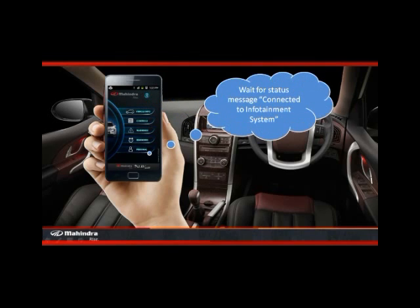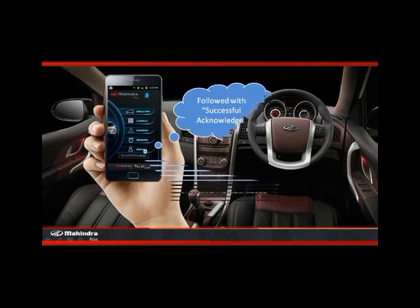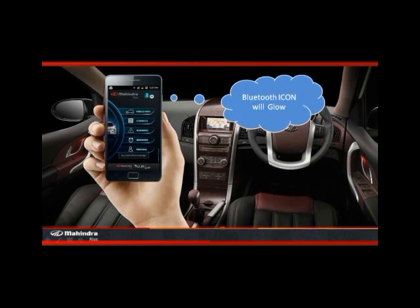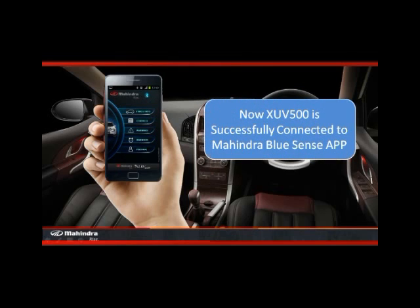Wait for the status message 'connected to infotainment system'. Once it gets connected, you can see the connected to infotainment system message followed by the successful acknowledge message. After that, the Bluetooth icon will glow. Now the XUV500 is successfully connected to the Mahindra BlueSense app.